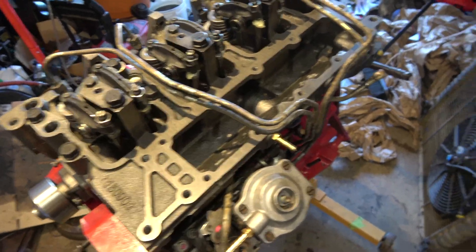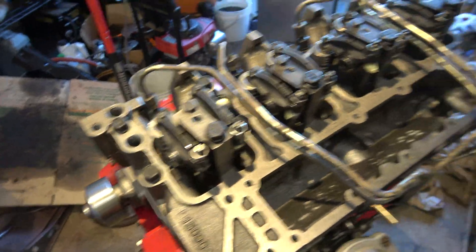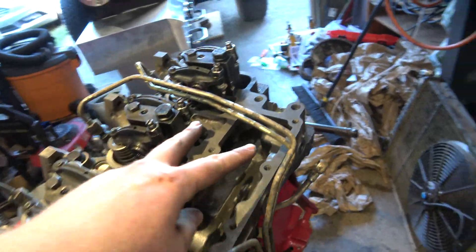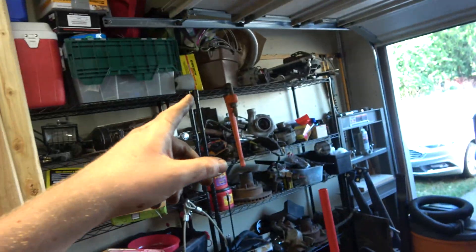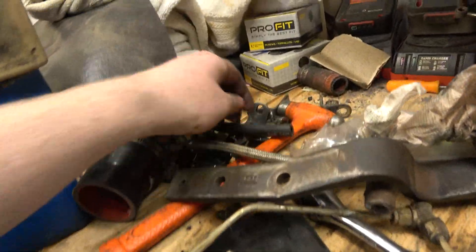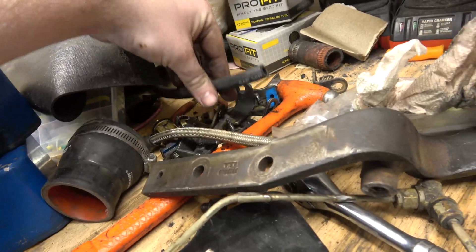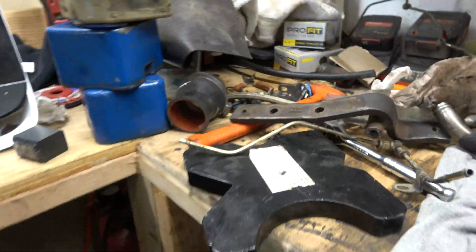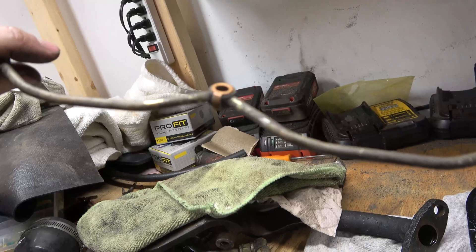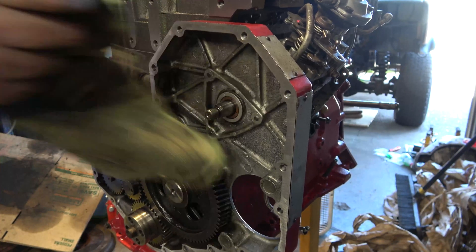Test fitting the injection lines and yeah, they're right on the money. No problems with the fitment and they're beautiful. We are missing a couple of clamps because it vibrated loose when this injection pump came loose. In that pile somewhere I have an extra set of injection lines and I'm just going to rob the clamps off. I already disassembled them so I have all the clamps. I've got new copper bits for that — we'll replace all those. Make sure all that's clean.